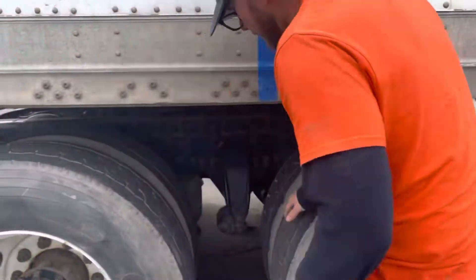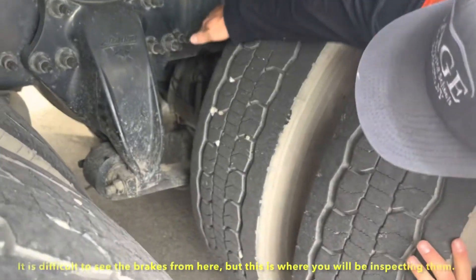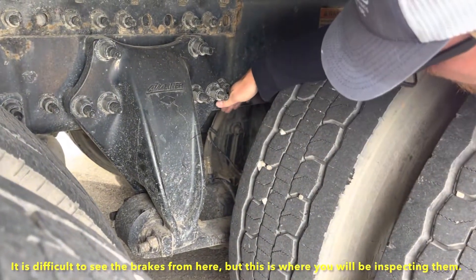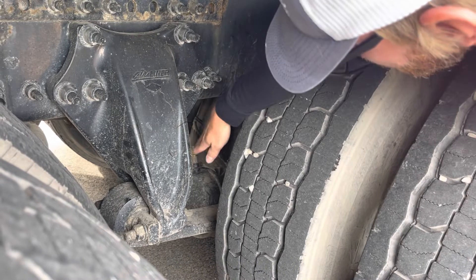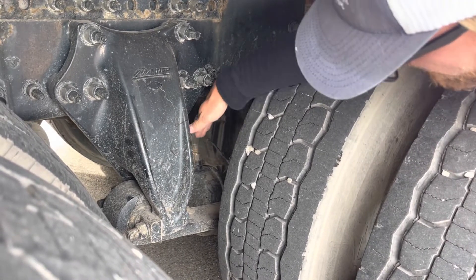Looking from the front of the tire to the back, we can start to see the beginnings of our brake system. We have our air hose, which has no abrasions, bulges, cuts, and is not leaking. The ABS wire is attached to it — securely mounted on both ends with no exposed wires. They lead into our brake chamber, which is securely mounted with no cracks, no dents, and it is not leaking.